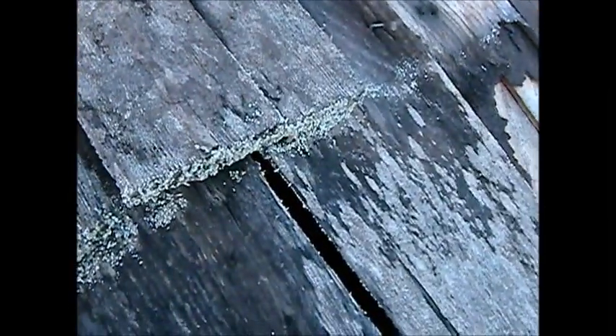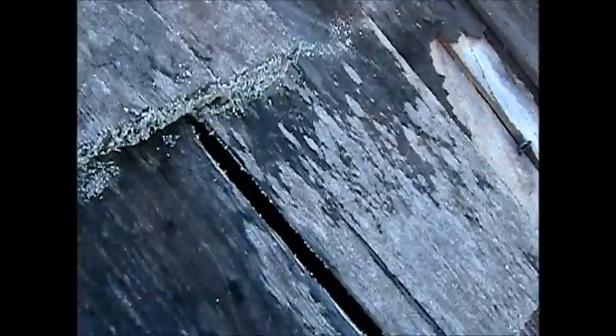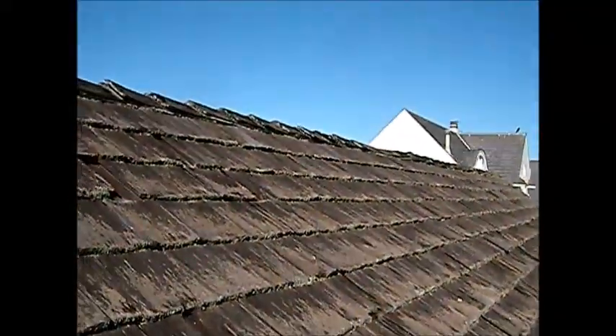You can kind of see what I'm doing — I'm just basically getting anything that looks grossly possible of leaking, like this one here. I'm just going to kind of patch up any of these things and put a couple of shingles over it. We've got that ridge right there, the center of the ridge.